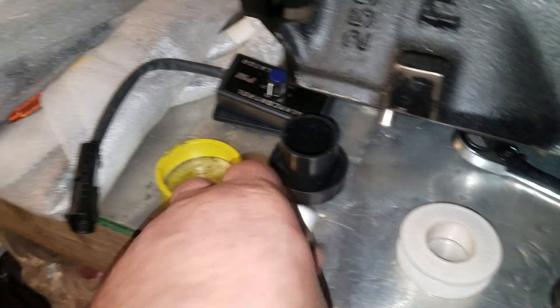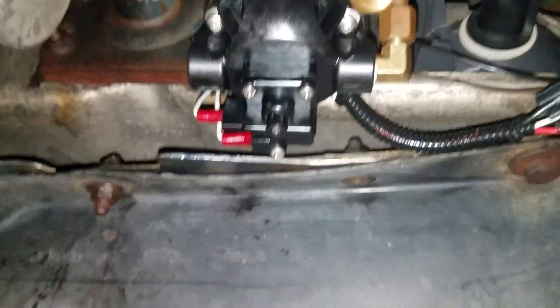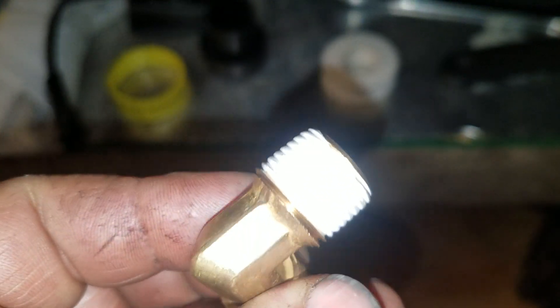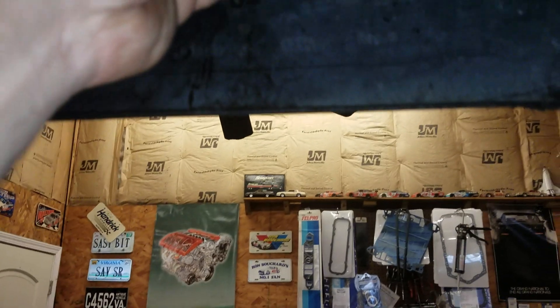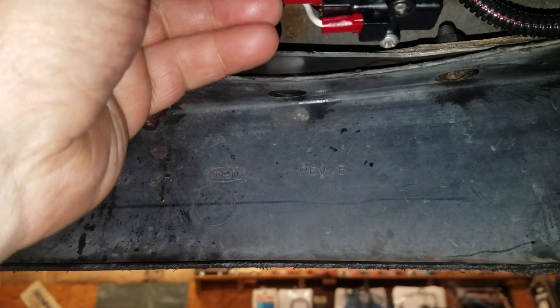Here's another tip for you alcohol pump guys. This alcohol pump is actually new and it's not leaking from the head, but it was leaking from the fittings. We just put Teflon tape on them — I recommend you put Teflon tape on the fittings and load them up, get it nice and thick.